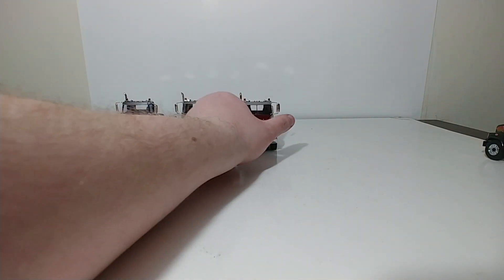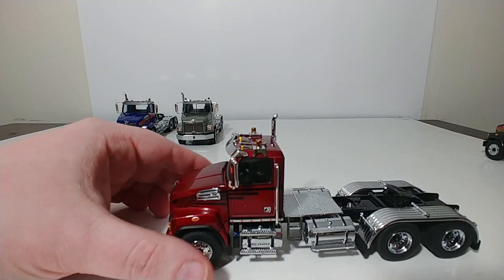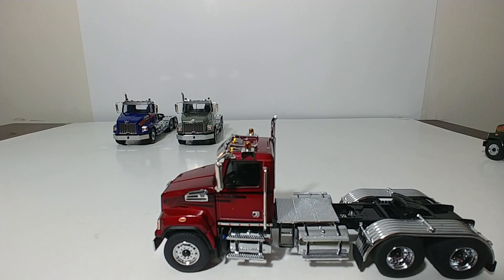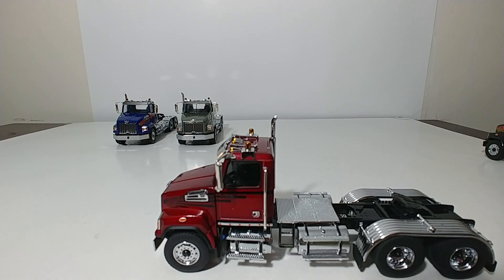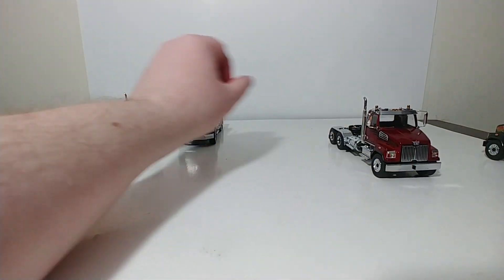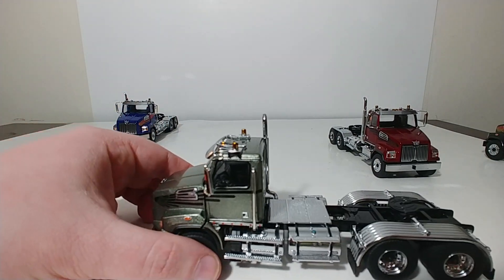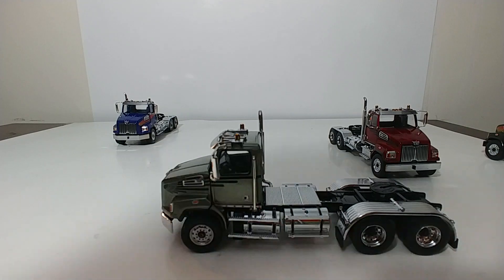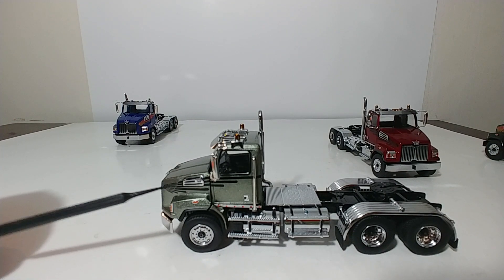Next we have the metallic red, item number 71037. This has essentially the same paint scheme with the black trim on it. Next we have the metallic olive green, item number 71038, and again the same black graphics on it.